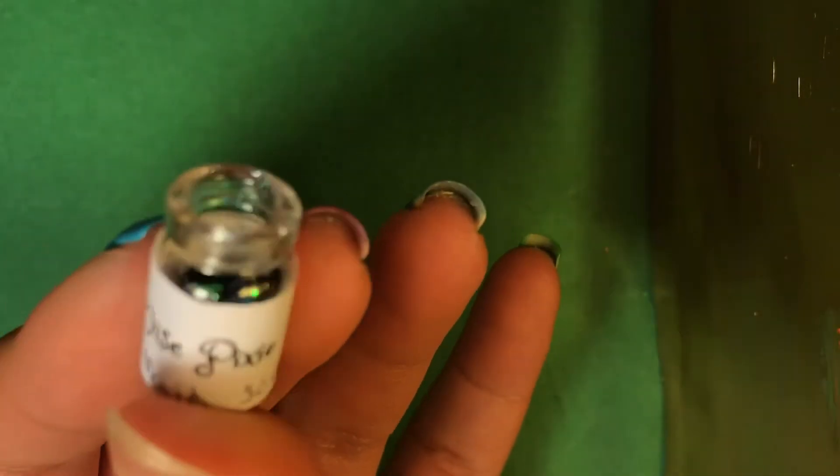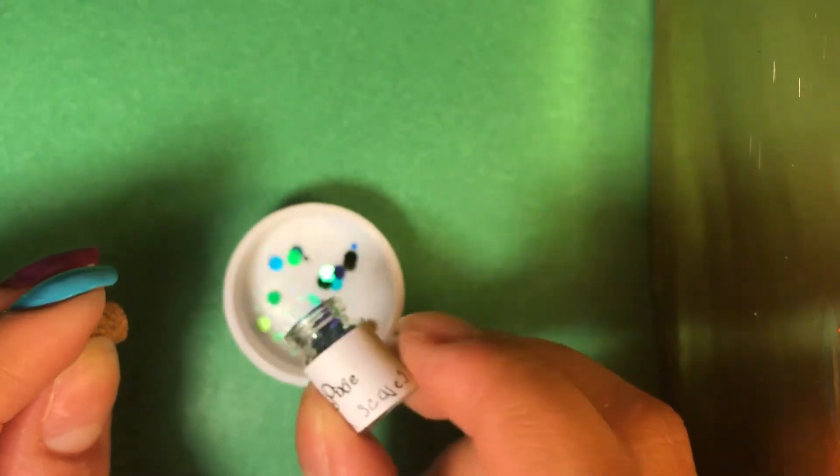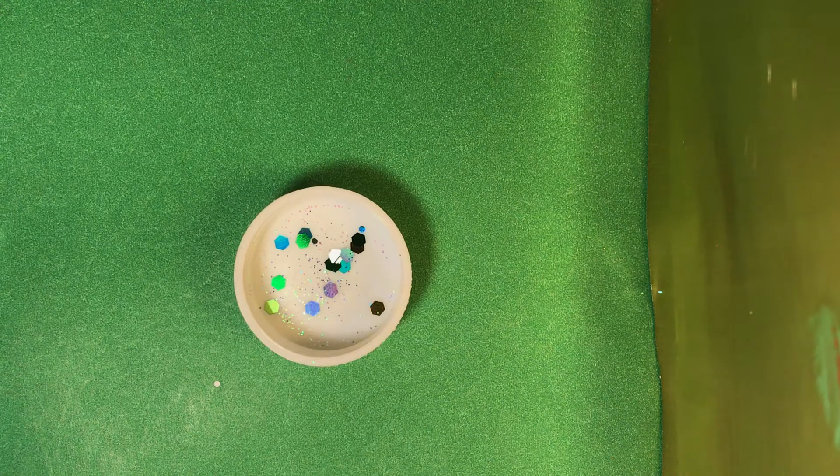So let's get started. She sent me four glitters. On my pointer finger, I'm going to be using this one right here, which is called Mermaid Scales. It's in a little cute, kind of like a treasure jar. I'm going to use a couple of the glitters to make a little design. I'm going to dump a little bit on here and pick them up with a dotting tool. I'm going to use some top coat.